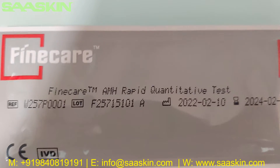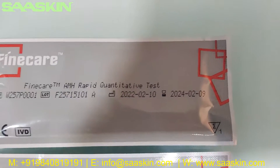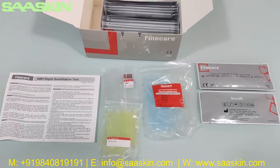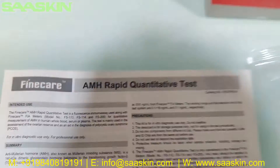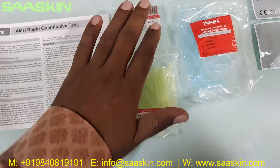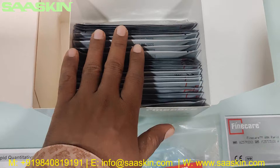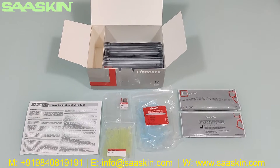You can see it says Fine Care AMH Rabbit Quantitative Test with the reference number, lot number, expiry period — single test kit pack. So to summarize: it is a 25-test kit pack, and in each pack you get one instruction for use manual, one ID chip, 25 paper tips, 25 reduction buffers, and 25 test cartridges. That's the summary of the unboxing. Thank you.